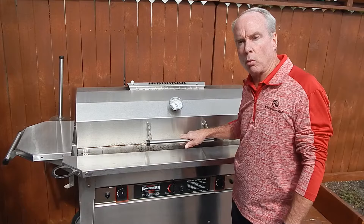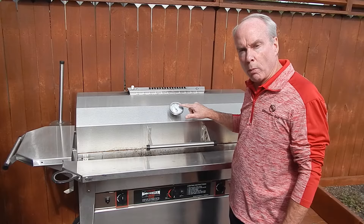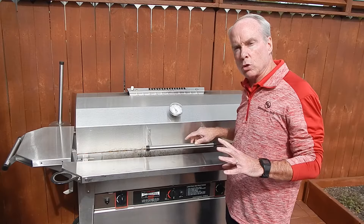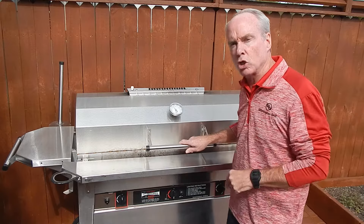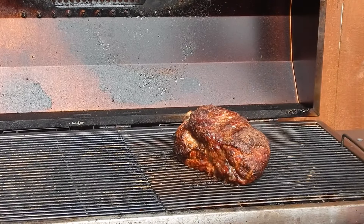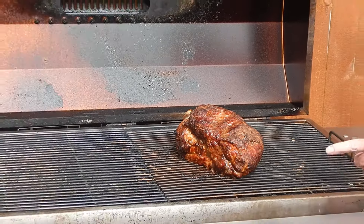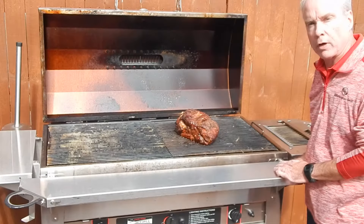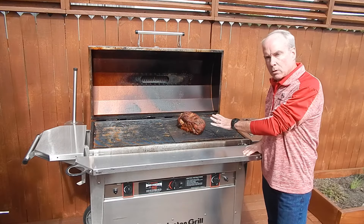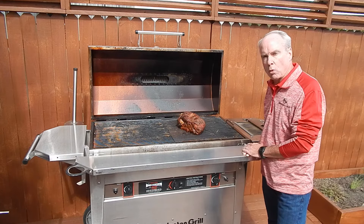Hey folks, we're back here on the patio at Wilmington Grill and we're just about to finish this Boston butt up. We've been holding a temperature on our Wilmington Grill at about 275 now for some time, and we've been checking the internal temperature on this Boston butt. That Boston butt looks fantastic — we're about ready to pull it off. The temperature is right where we need it to be, so we're going to pull that Boston butt off and enjoy some good meals. This holiday season, you're ready to cook a Boston butt on the Wilmington Grill for your family — throw one on there and enjoy.